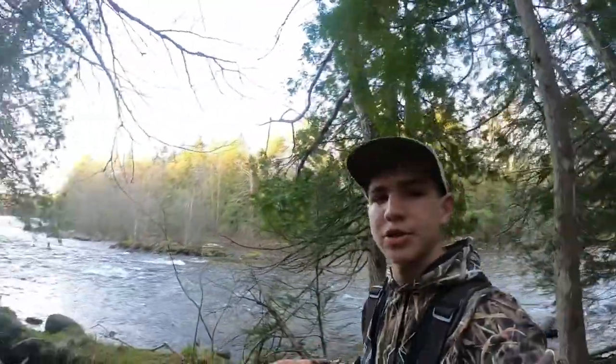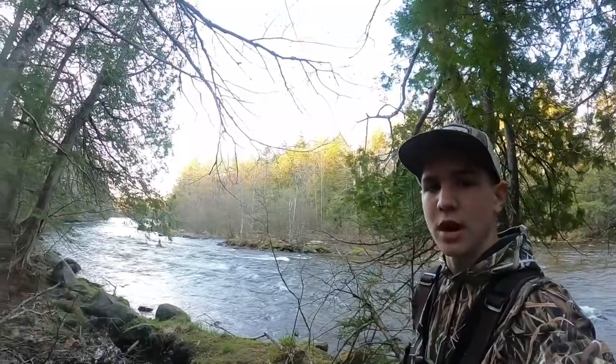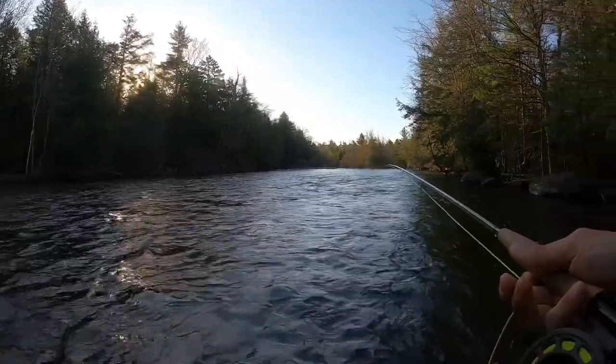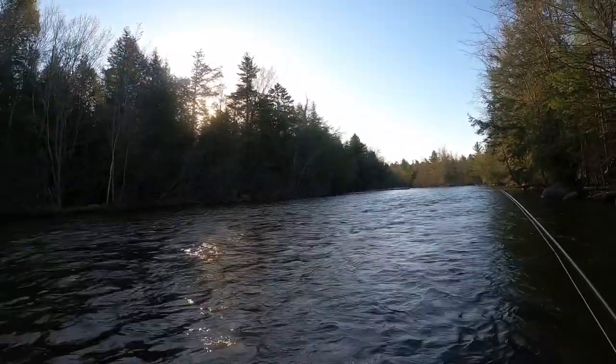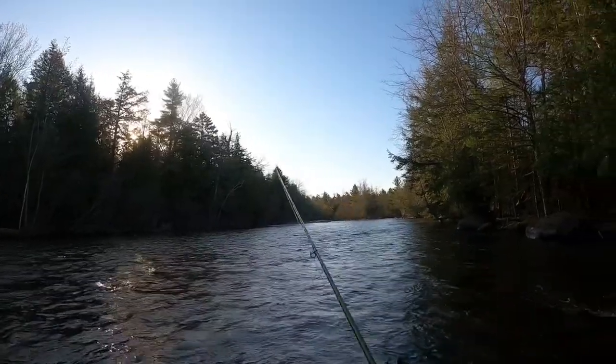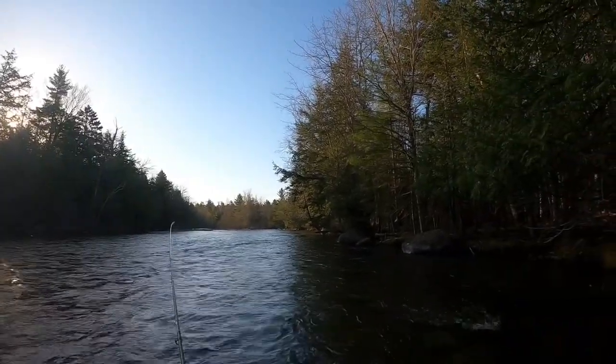I didn't get all of it on video, but I got some of it and I'll add that footage in. It was just a beautiful fish. It's been such a beautiful hot weekend and I'm so excited to catch some more fish. I'm gonna keep working down this river here and hopefully pick up a couple more fish before we have to go.